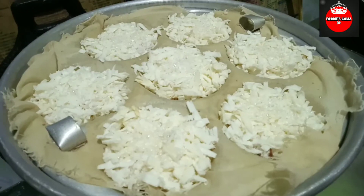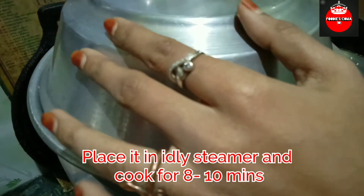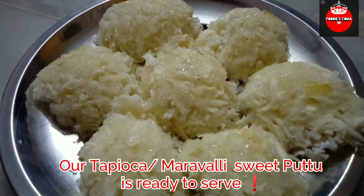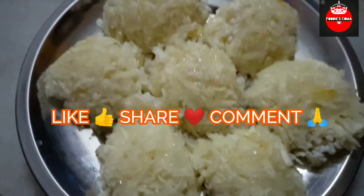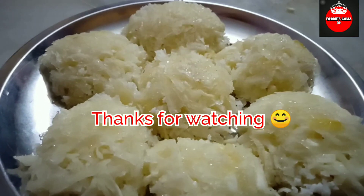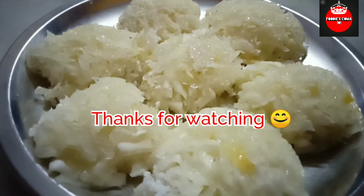Now we are ready. This is a way to get the meat and we will get the meat. So we will get the meat — if you like this, please like and share and comment. Thanks for watching.